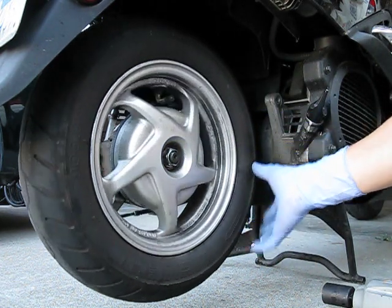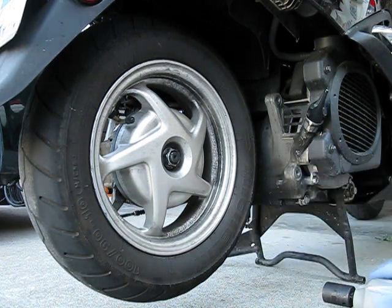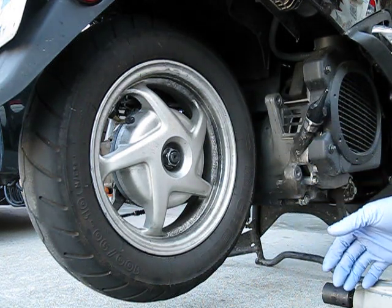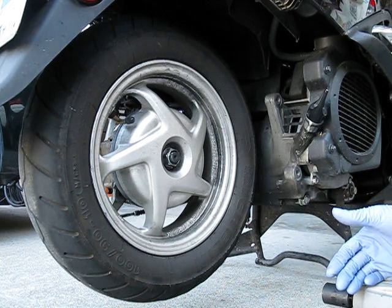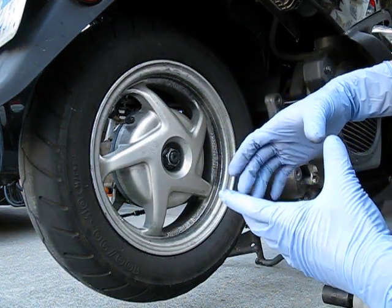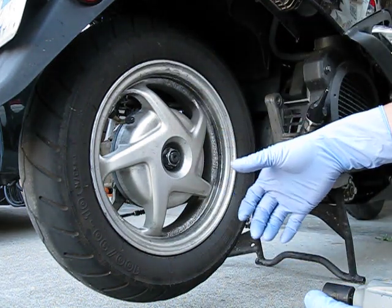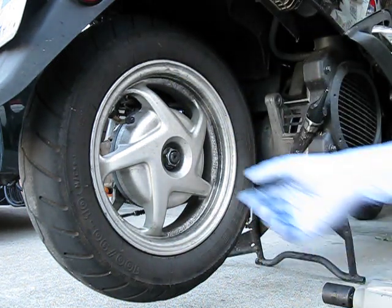If the rear brake isn't enough to hold the wheel from spinning while you're torquing down on the breaker bar, the other thing you can do is take off the drive cover on the drive side and find a large oil filter wrench. You could use that wrench to grab onto the clutch bell, and have the second person hold the brake while you hold the clutch bell still, and with the breaker bar you could take this nut off.